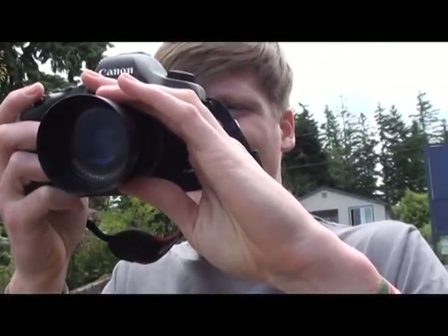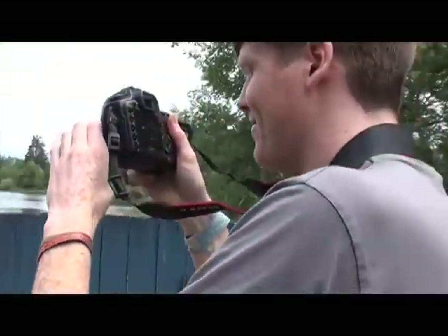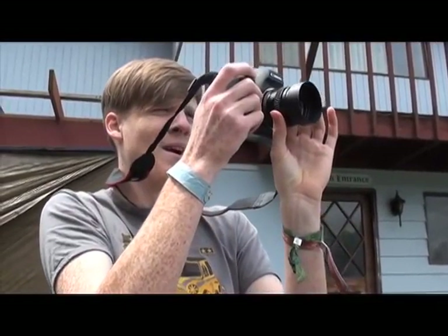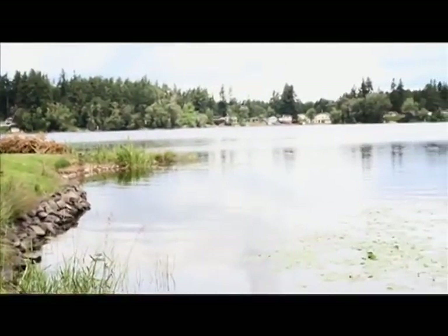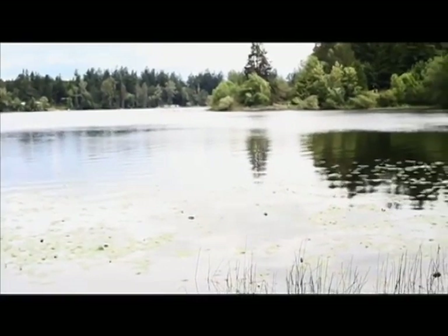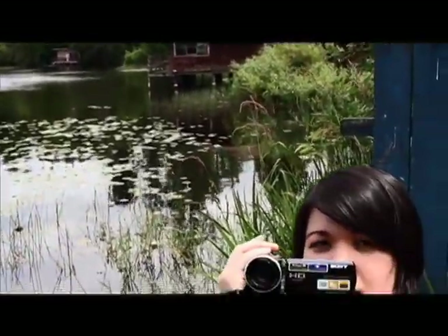It flips in nicely. So we're going to take it for a test film — a test film of the lake. It's good? That's good.